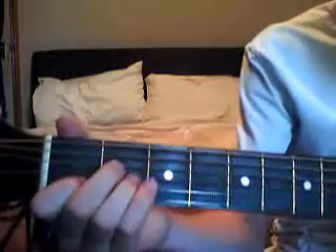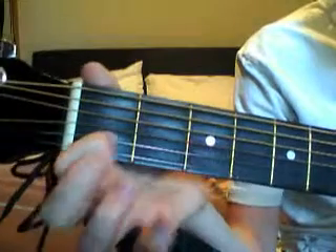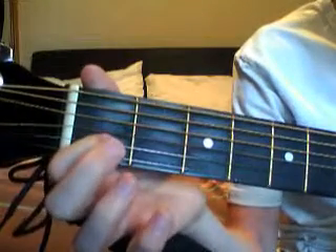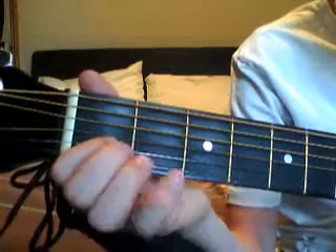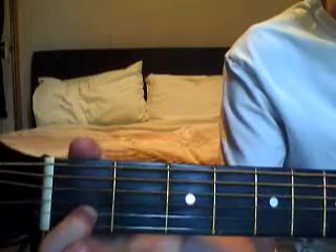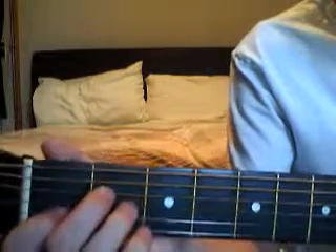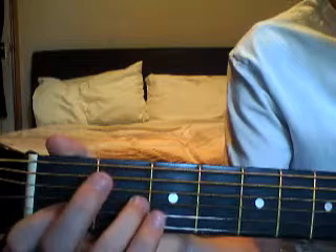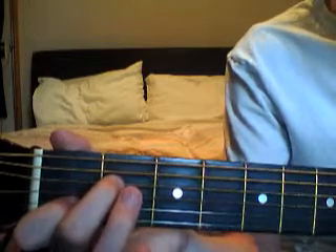The first chord is A minor. So you put your first finger on the first fret on the second string from the bottom, which is a B. Then your middle finger on D and your ring finger on G. So that's an A minor.